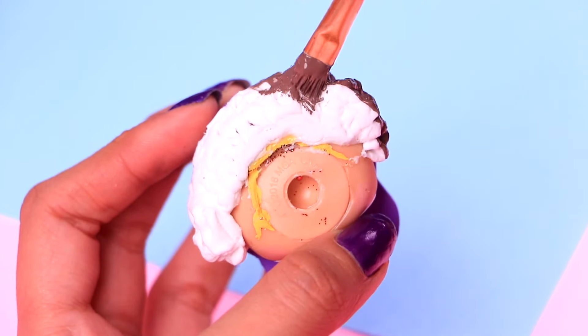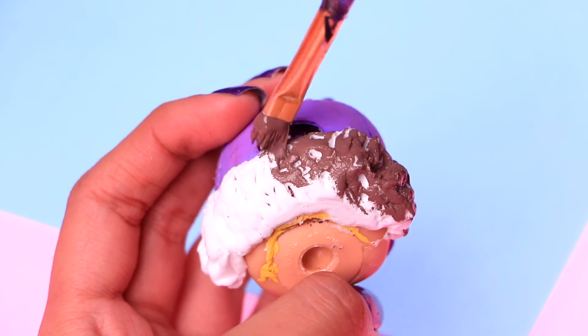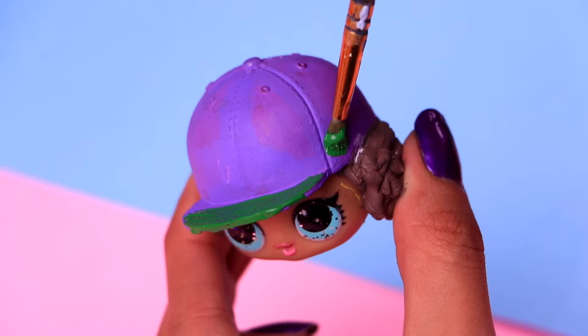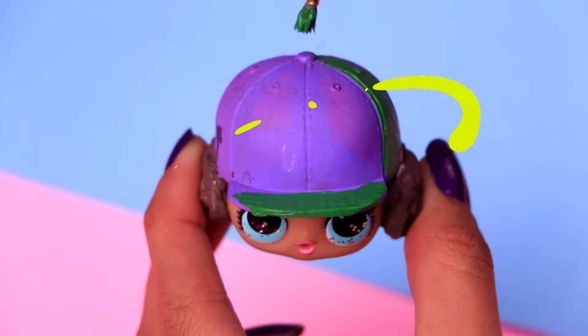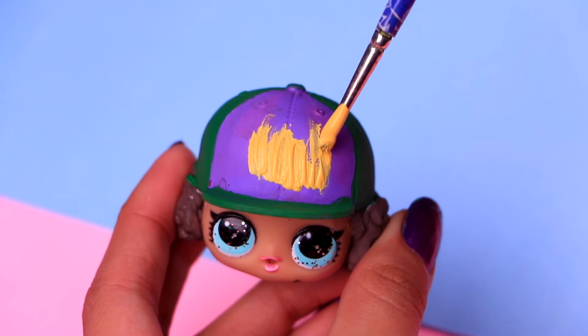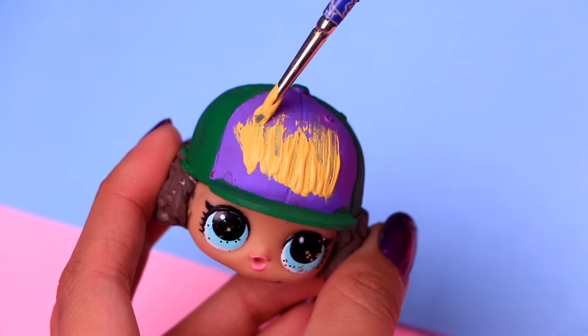Once the clay has dried, we're gonna give it some color. This chocolate brown is gonna look incredible. I think I like Dustin because he's super intelligent, don't you think? With a tiny bit of pickle green acrylic paint, we're gonna paint the details of the cap, like the bill on the sides. He's already looking just like in the show. Then let's finish off the details of the cap by painting the front part with some butter yellow acrylic paint. Do not leave a single blank spot.